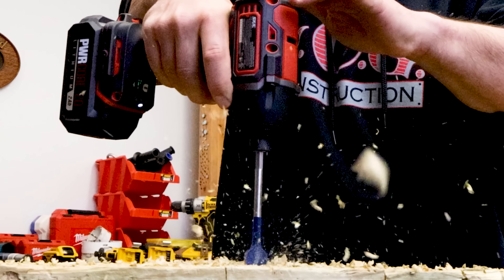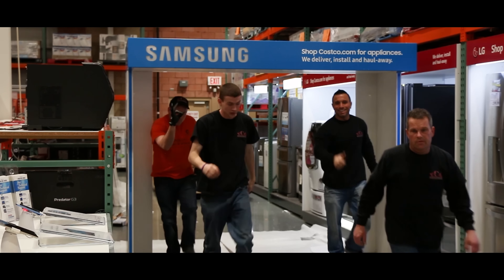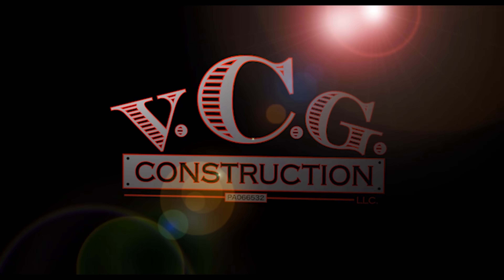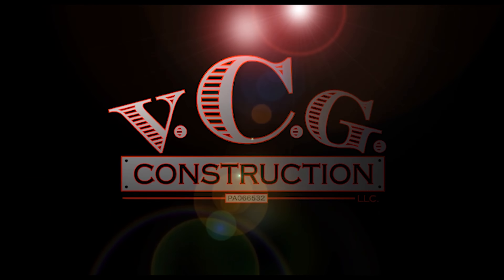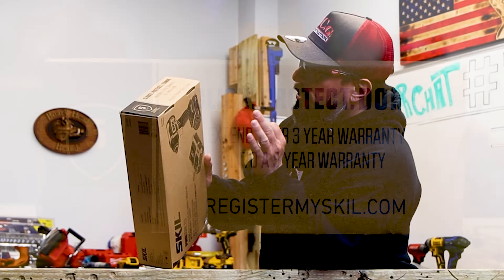What's up everybody, my name is Vince, welcome to the channel. Today we're bringing you more of what you've been asking for — the SKIL PWRCore 20 impact driver. This is their brushless 20-volt max quarter-inch impact driver kit with jump charger. I'll tell you what's in the box, all about their five-year warranty, and all about that jump charger right after this message from our sponsor VCG Construction.